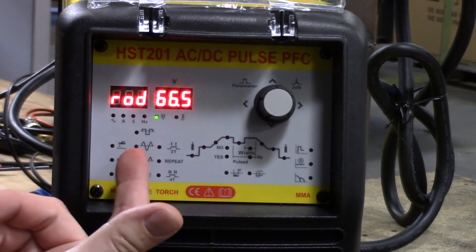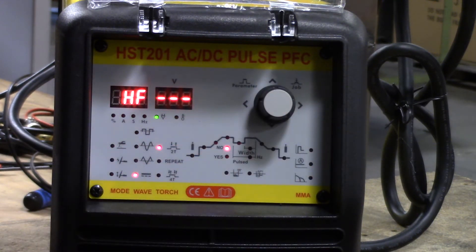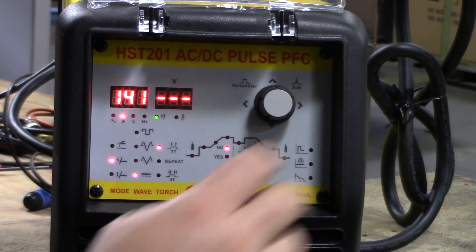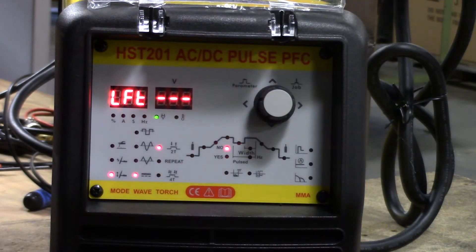Starting from left to right, we have our welding modes. We have rod or our stick welding application. Coming down one more notch, we have high frequency start. High frequency start means I don't have to touch the tungsten to the metal to scratch it to start — if I get close enough and pull the trigger, it's going to jump that arc to the base metal itself. Very nice feature to have. And then we have your common lift arc or scratch start, where you'll have to actually scratch the tungsten to the metal to get the arc to ignite.